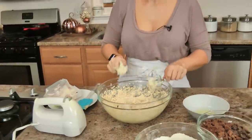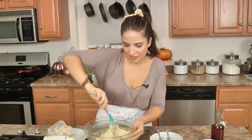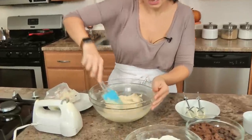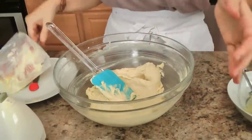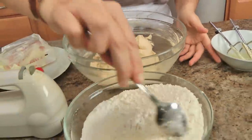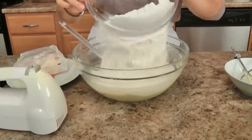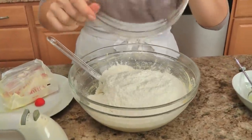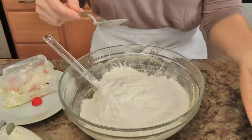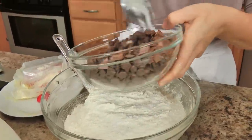That's perfect. Give this a good scrape — look how fluffy and delightful that is, that's exactly what you are looking for. Then I'm just going to briefly stir my dry ingredients, add those right in, and add my mix of two chocolates.